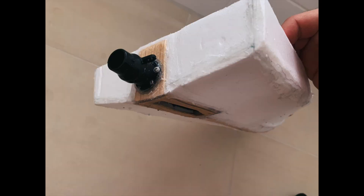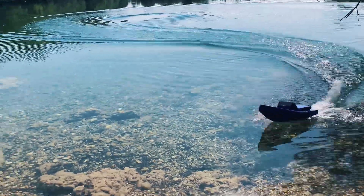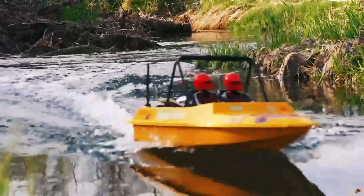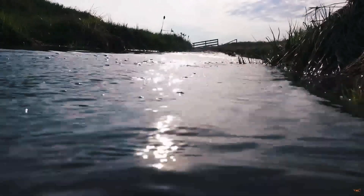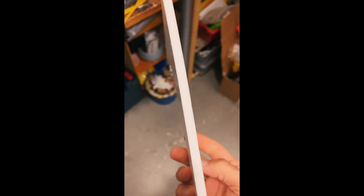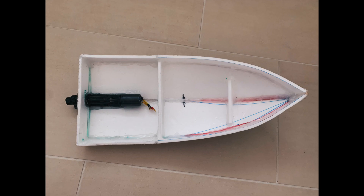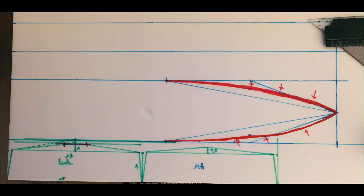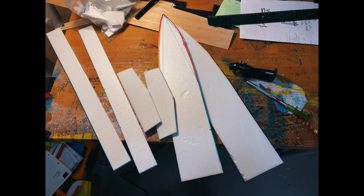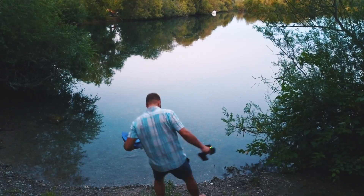I built an RC boat from foam board and added a jet drive. This boat was heavily inspired by all of the NQD tier upgrade projects that you could find on YouTube. I had built boats from foam before, but adding a jet drive was definitely a new challenge. I found some plans on the internet and was drawing the shapes onto foam board. After cutting the parts out, I glued them together with hot glue.